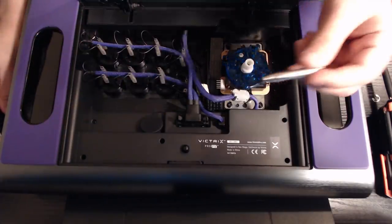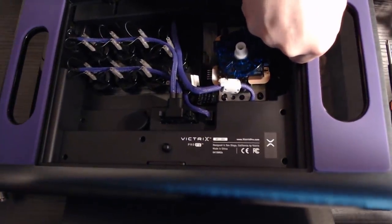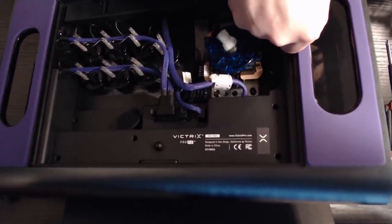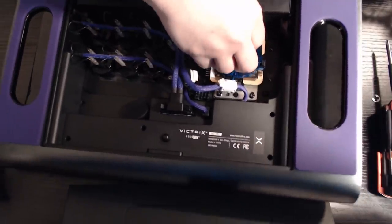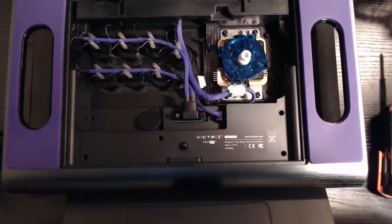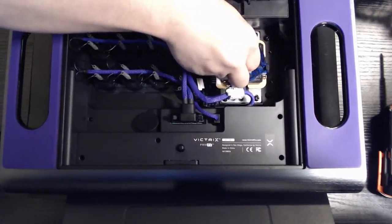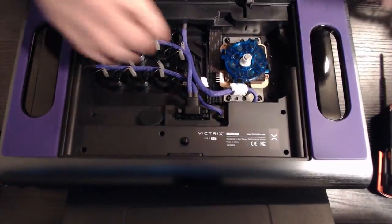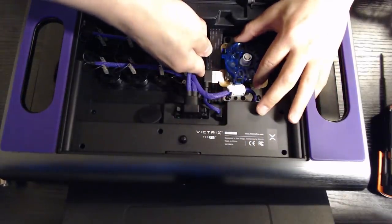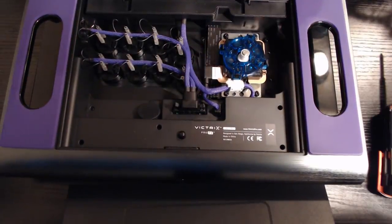Victrix is composed of two different parts and right now we're interested in the space part. I'm gonna stick the space part back into the assembly. Put the E-clip back on. Connect to the PCB. We're done.